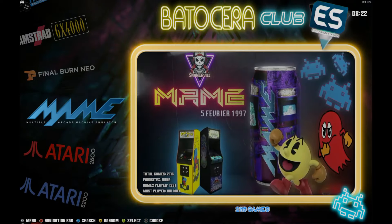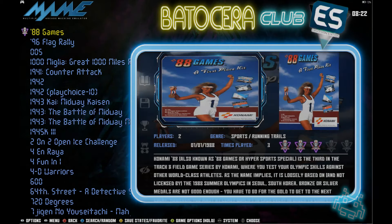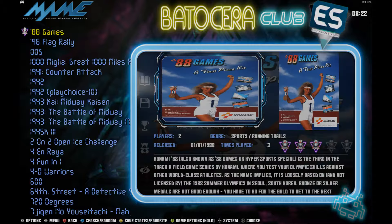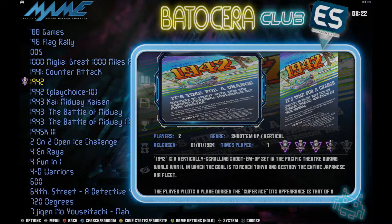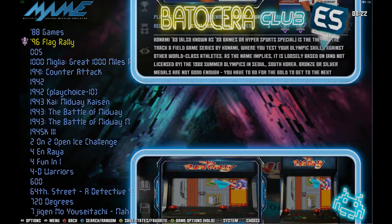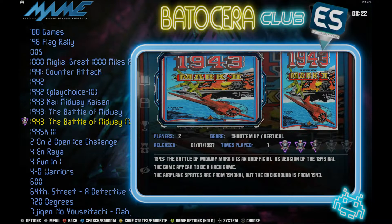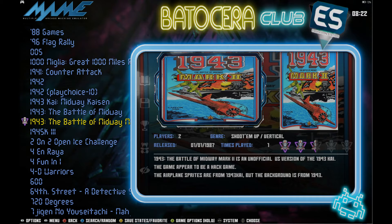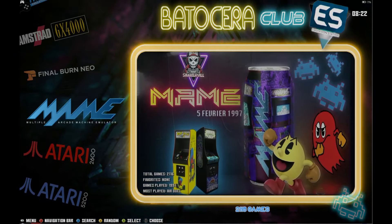Now we have MAME and Final Burn Neo, and the last system is GX4000. MAME has all your main arcade games — your Mortal Kombats, your Street Fighters, your 1942s, your side-scrollers, beat-em-ups, shoot-em-ups — quite a large arcade set. Most of the things I saw did not have video snaps whatsoever.